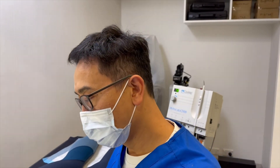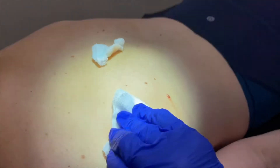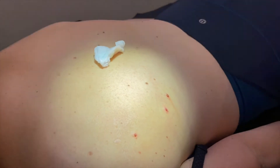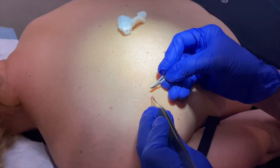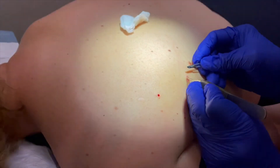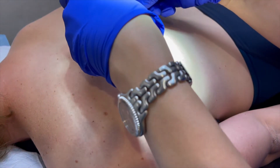We're just going to be doing a shave excision and electro-desiccation of two raised intradermal naevi — two moles — and a seborrheic wart. The first part is anesthetized with local anesthesia. Just a little pinch. Do you feel anything? No.